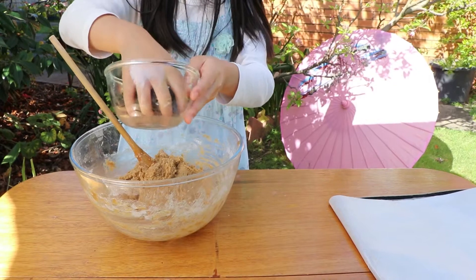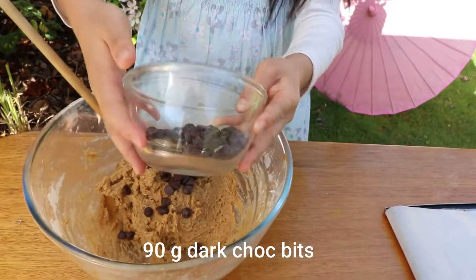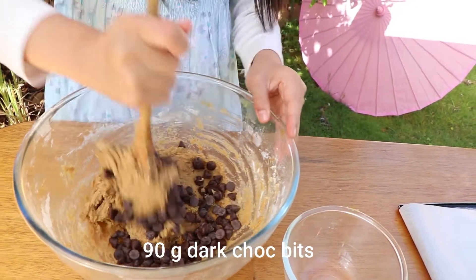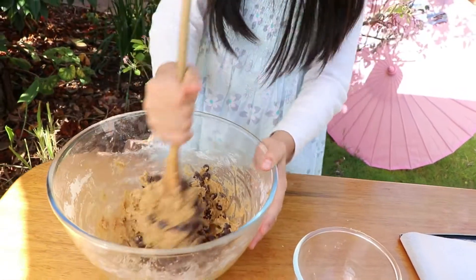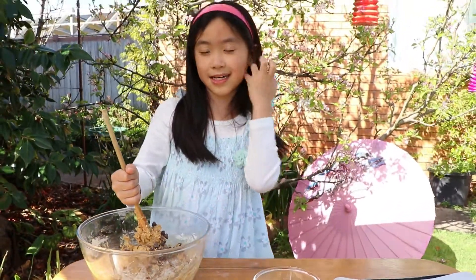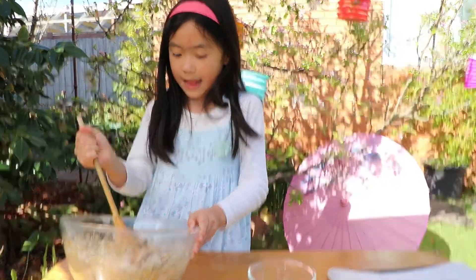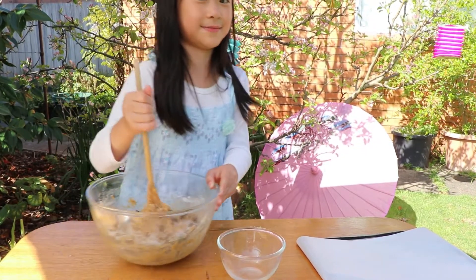We're going to add chocolate — the small ones that come in packets. About 90 grams. It's a lot of chocolate, but you can put less if you want. I like it because it's not that sweet, so we add quite a lot of chocolate chips to get that sweetness flavour.